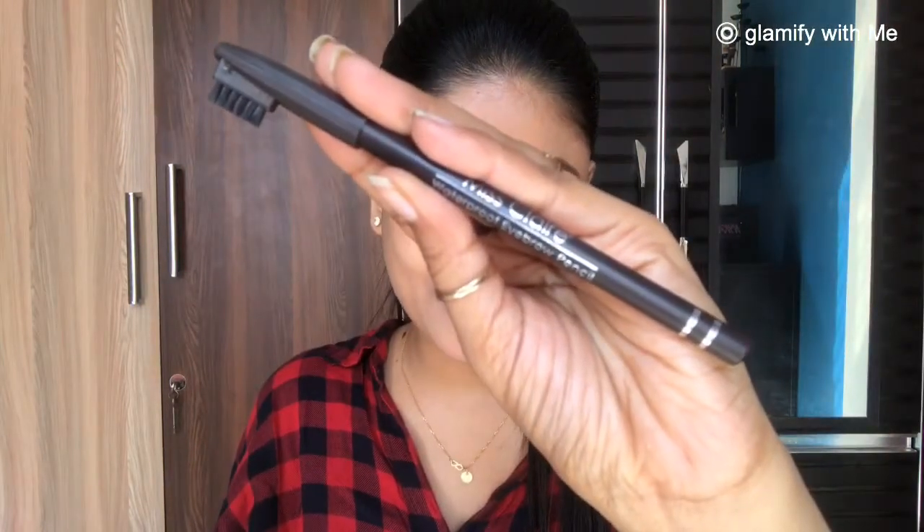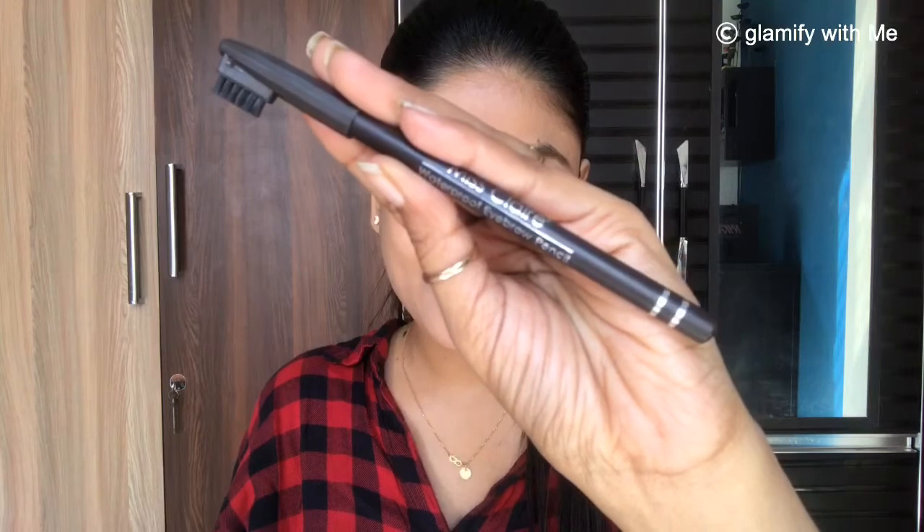Next I am going to use this Miss Claire brow pencil to shape my brows and fill them in.